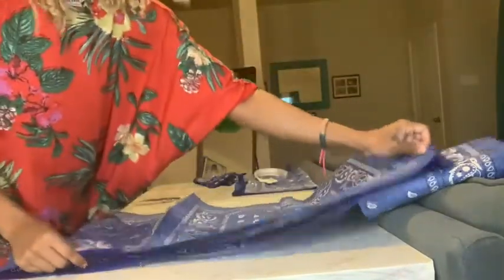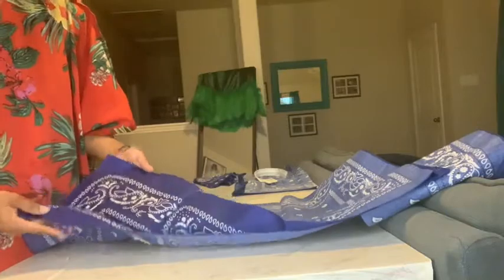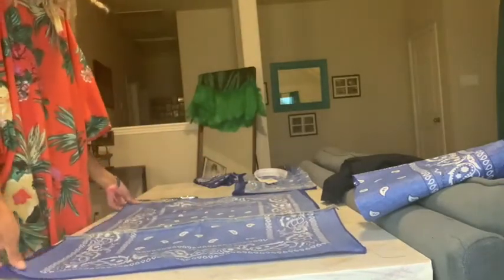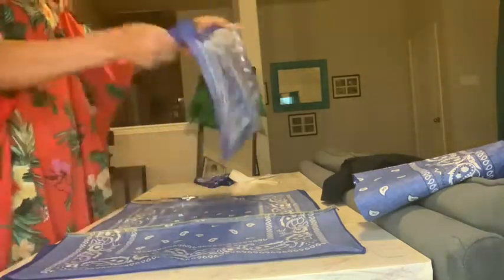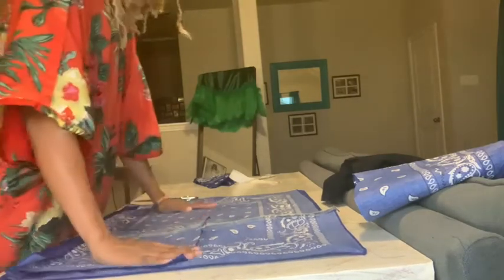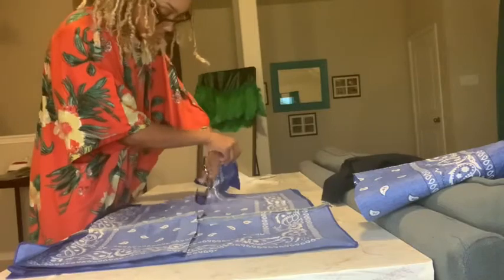Now let's line everything up. Grab your two half pieces and lay them right sides together — this is very important so you don't cut them backwards. Try to get one edge as straight as you can and lined up. Then grab the back piece of the jacket and line it up with those two along the straight edge. You're basically using the back piece to cut the pattern pieces for the two front flaps, so cut around it leaving a one inch seam allowance.